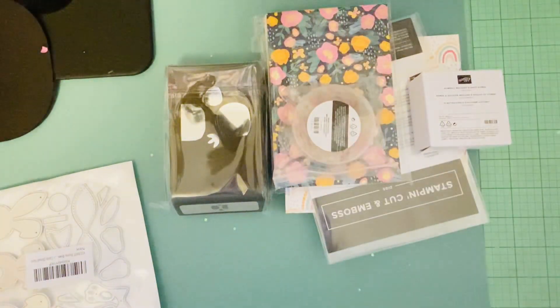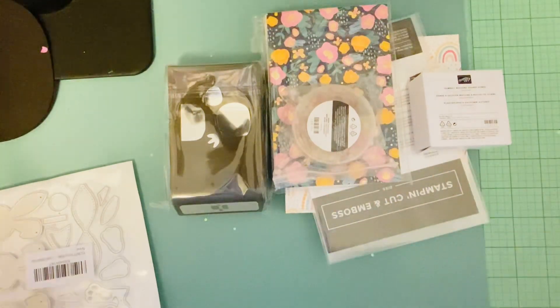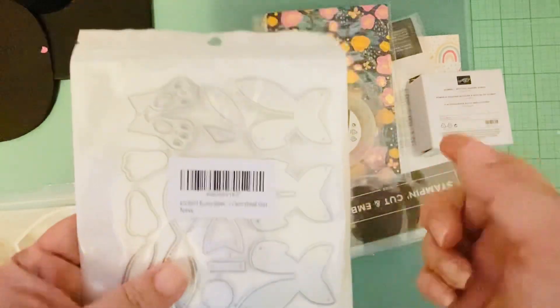Hey everyone, it's Jenny. I'm back with another haul video. Things have just been kind of trickling in here and there, so let me share what I got. This is all my Stampin' Up order, but before I share that, let me show you what else came in.